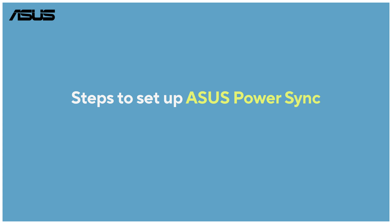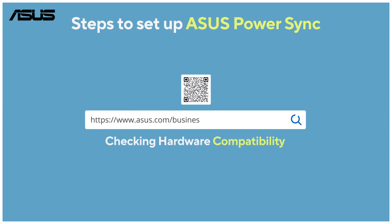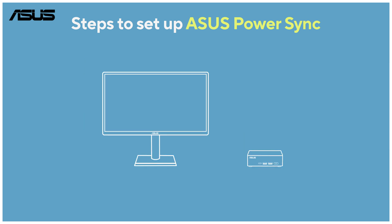Now let's follow these steps to set up Asus PowerSync. Ensure you have a compatible Asus monitor and NUC PC supporting Asus PowerSync — the list can be found on the Asus website. Then connect your Asus monitor and NUC using an HDMI cable.